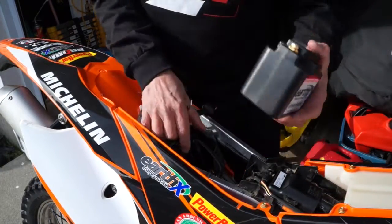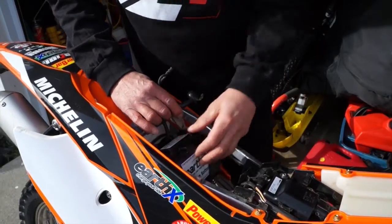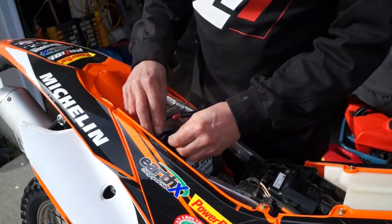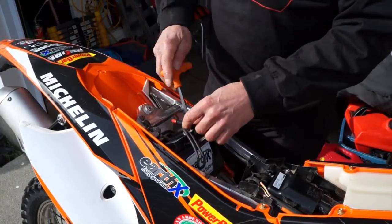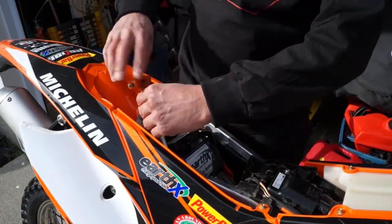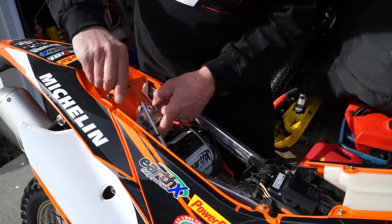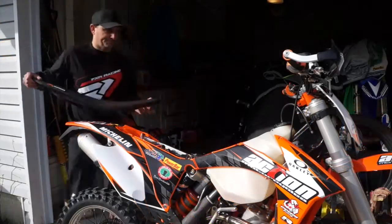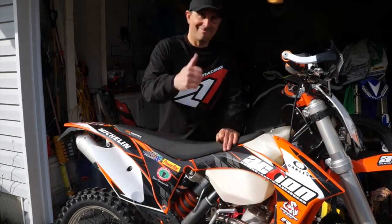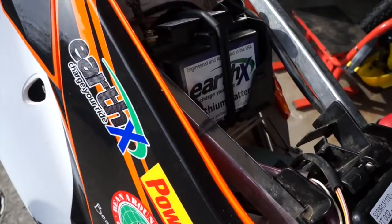The nice thing about the Earth X battery is that it fits in like a glove — without any spacers — right into place. Then we're gonna go ahead and hook the battery up, starting with the positive terminal first, then the grounding or negative. Then we're gonna put that clip back on and basically we're done. We just install the seat and that's it — you're ready to go riding.